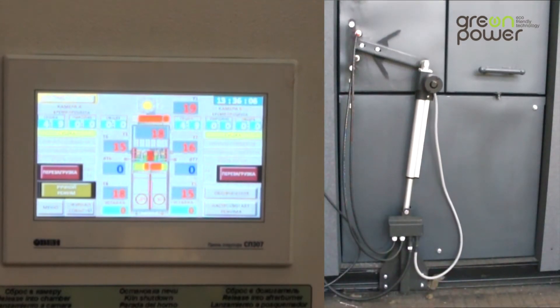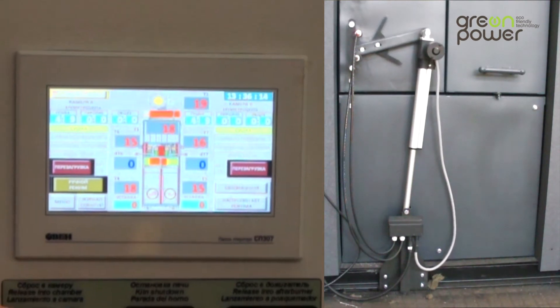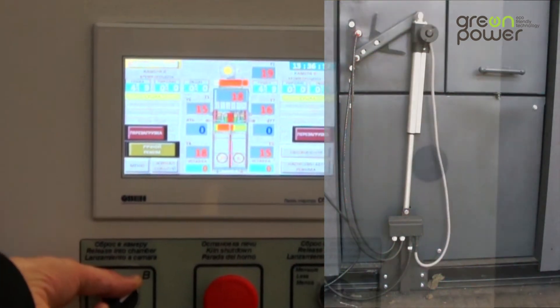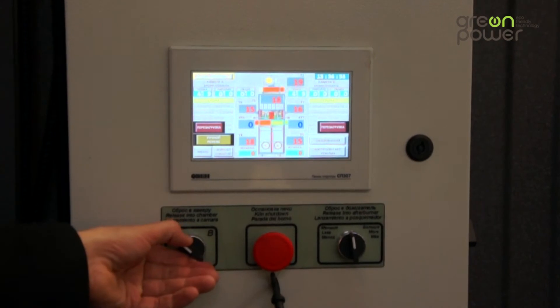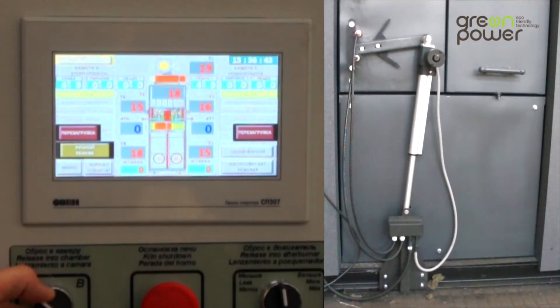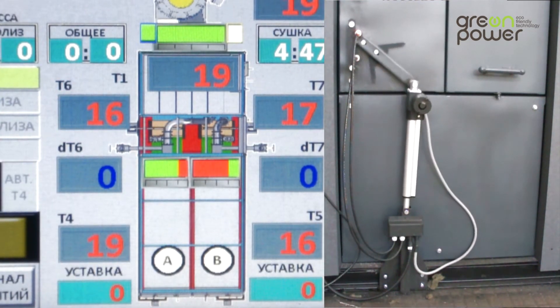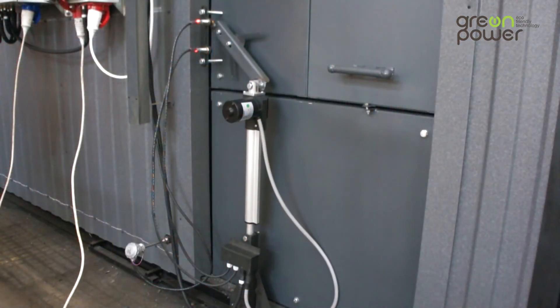This is SA2, the chamber heat supply switch. It allows manual control of the flap which directs supply of the heating medium to the appropriate working chamber during pyrolysis and drying. Manual reset to the chambers is disabled when the furnace stops or in automatic mode.